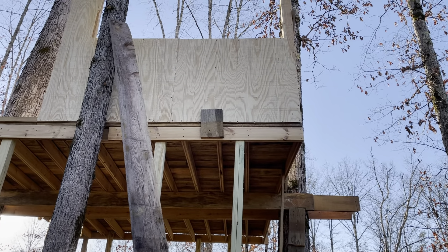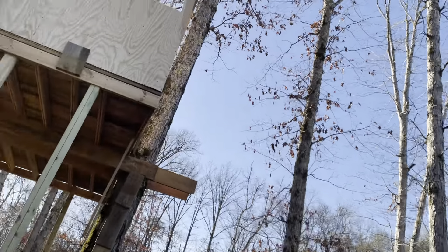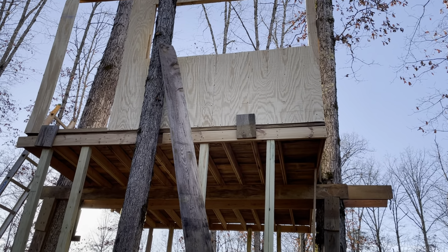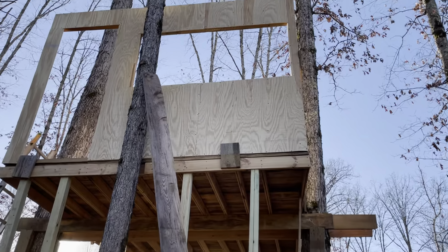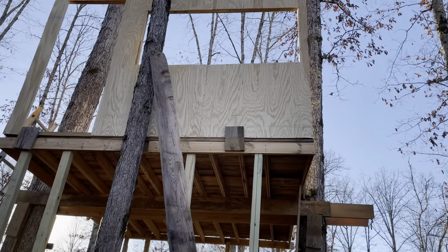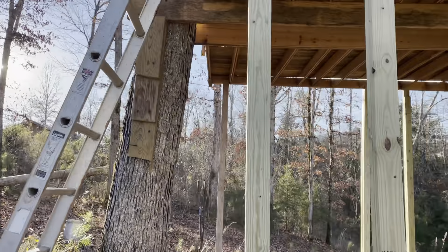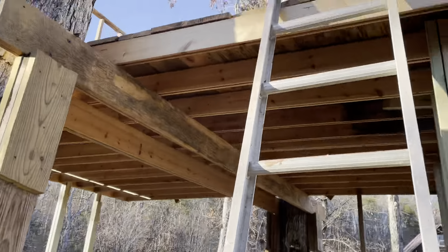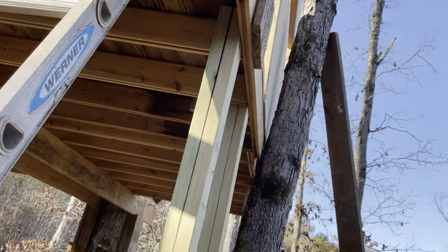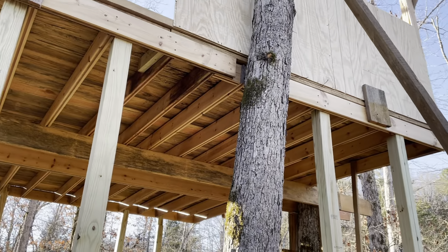Anyway, part four of the treehouse — first wall up. Luckily I got saved by the tree. Guys, have a great day. Stay with this little project — I believe everybody's going to be really impressed with it when we get it done. We'll see you tomorrow. I'm off work for a week and my goal is to have her dried in before I go back — roof and all. So you should start seeing a big bunch of progress. Treehouse Airbnb part four — everybody have a great day!